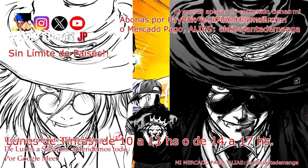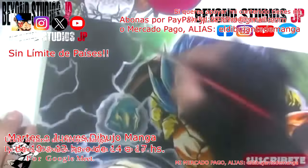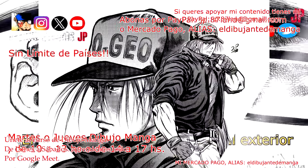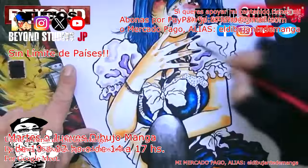Ya sea en la parte de luz y sombra, generar ese volumen, esa intensidad en las miradas. Los martes o jueves tenemos dibujo manga, que es pura y exclusivamente el diseño de las caras — los ojos, el peinado, la anatomía, ligado a ruedas de la ropa, mucho movimiento, escorso. Si vos sos un inicial empezamos desde cero, y si tenés un poco de nivel pulimos todo aquello que te esté faltando.